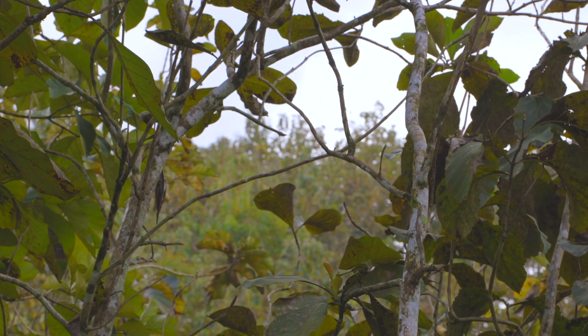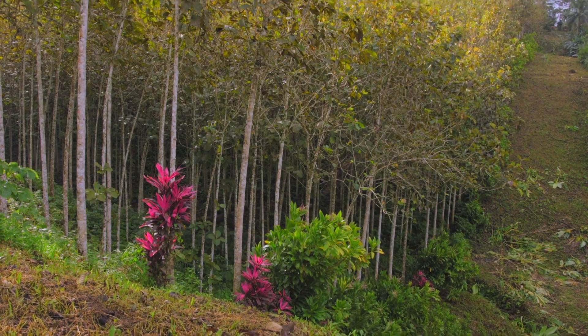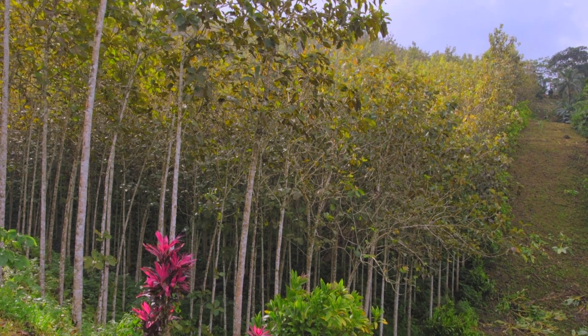18 to 24 years on a well-managed teak plantation with good soil is what we shoot for to have that utility pole size of mature trees.